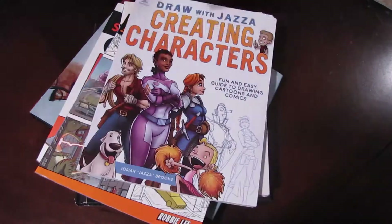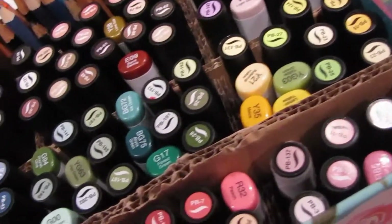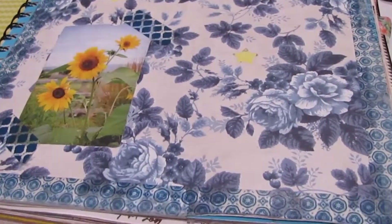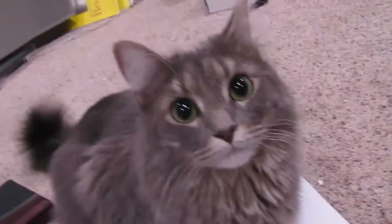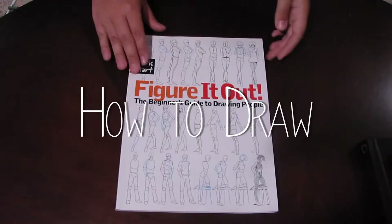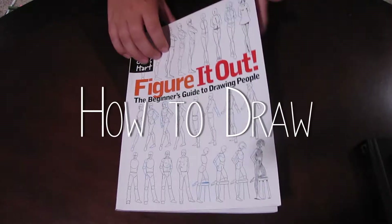Today, let's talk about books. Let's get right into it, starting with books that taught me how to draw.